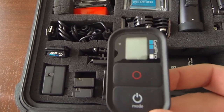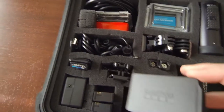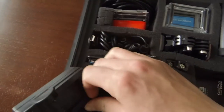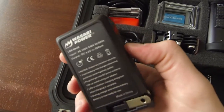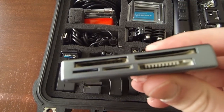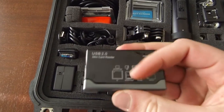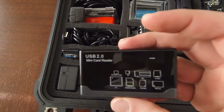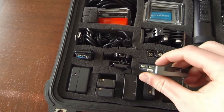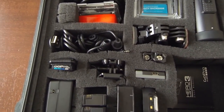You guys have already seen the Wi-Fi remote and the LCD backpack for the GoPro. I have some extra batteries, my Wasabi Power wall charger, and my little USB memory card reader — this is like $12 at Walmart and it works great. My laptop doesn't have a card reader, so I have this in one USB and the Seagate hard drive in the other USB on my laptop — that's why I copy all my footage over. It's been working real good, I haven't had any problems with it.